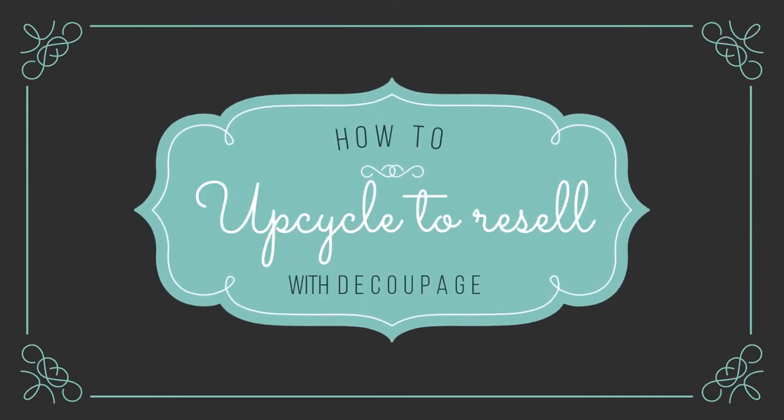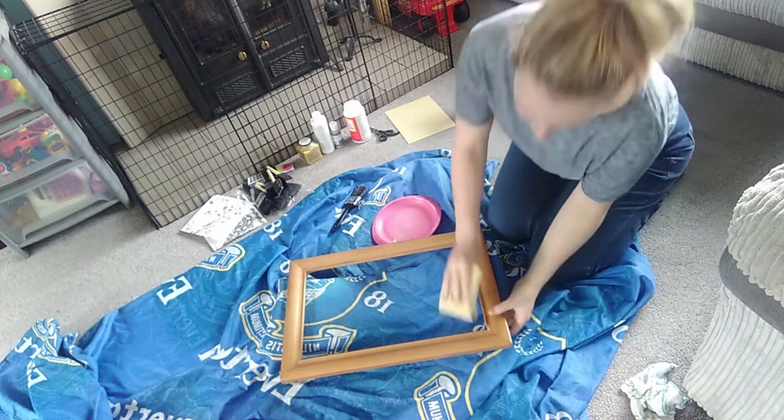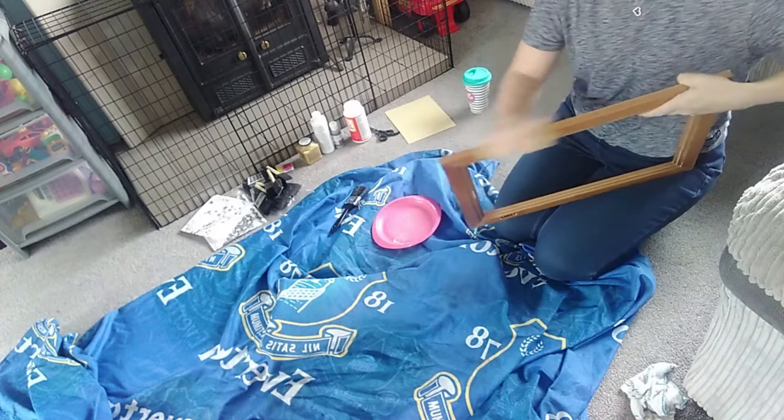Hi everyone, welcome to the video. Today we're going to be upcycling this mirror frame that I've had hanging around for ages to try and resell. As you can see it's just a pretty boring little wooden frame. It's got quite a lot of marks and scratches on it.